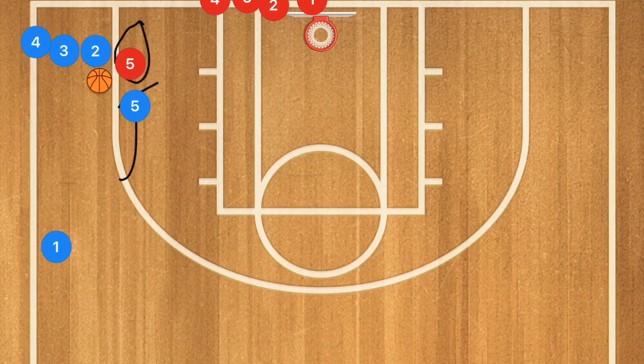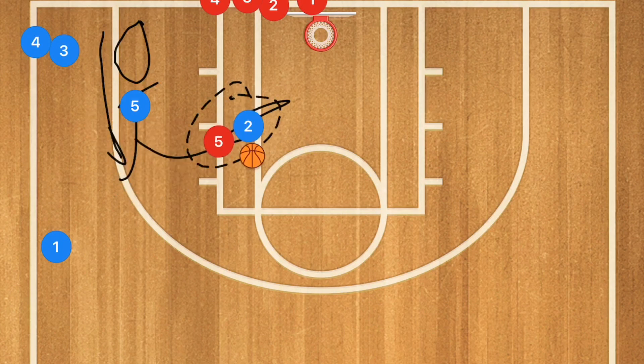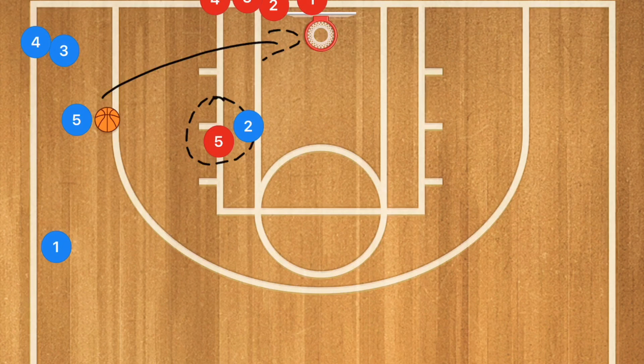We tell our defender to make the decision themselves: jam the screen and deny it, go underneath, or go over top. If player two goes over top of the screen and the defender follows, player two attacks the rim with the defender on his hip. Player five blue pops out because when there's a cut to the basket, the screener needs to screen and pop — giving us a kick-out for a three.